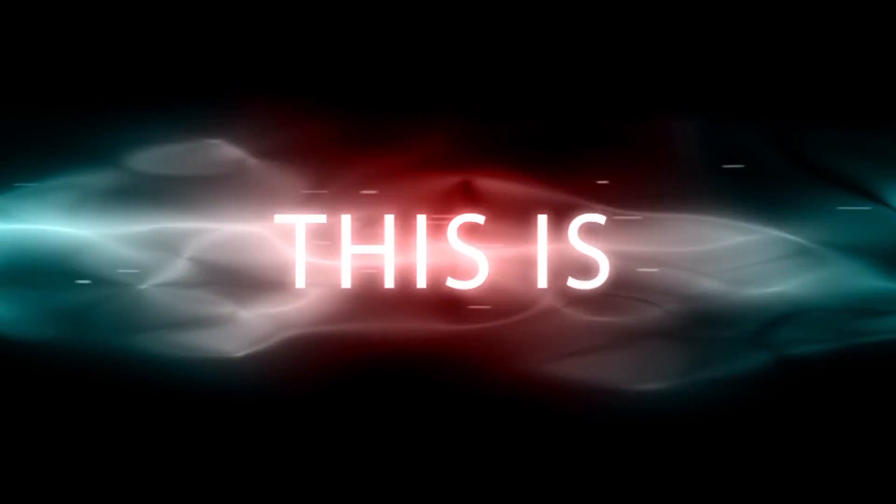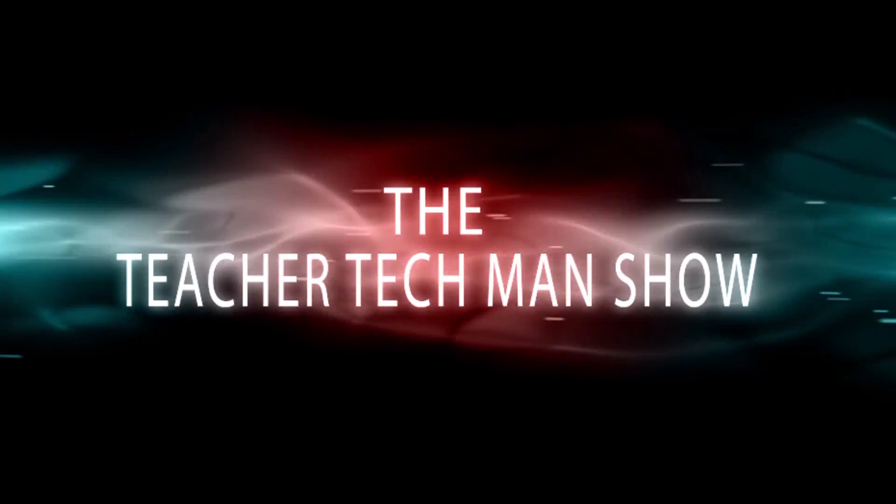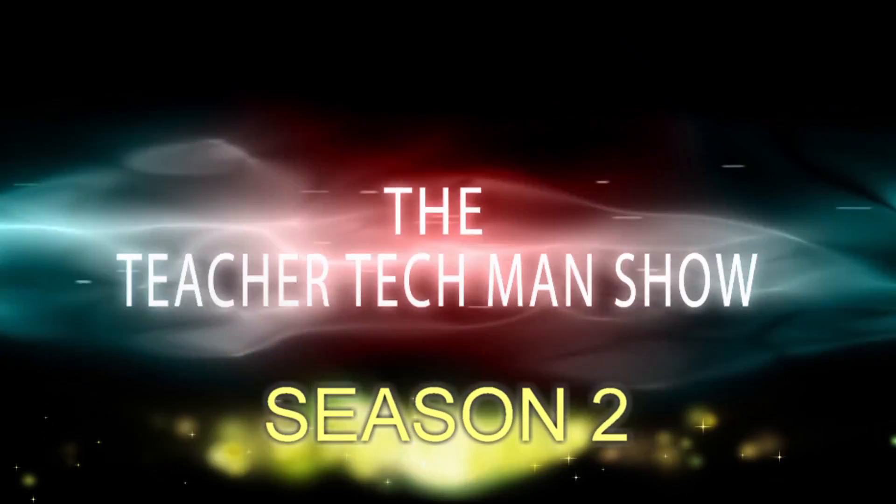This is The Teacher Tech Man Show Season 2. Hey, what's up guys, Teacher Tech Man here, back with another episode of The Teacher Tech Man Show. And today we got another exciting app for you.